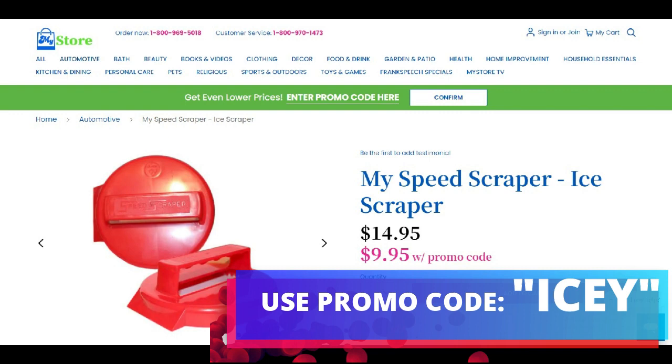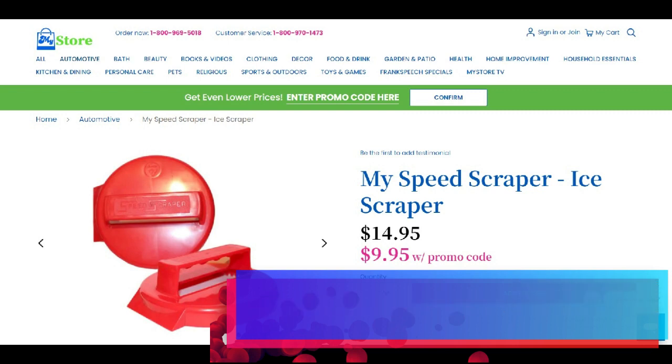As the gas prices get higher, you can get your money back in just a few days. So go to MyStore.com and click the automotive section, or you can click the link below — it takes you right to it — and get your two Speed Scrapers right now at the low price of $9.95. Have a blessed day and thank you from the bottom of my heart.